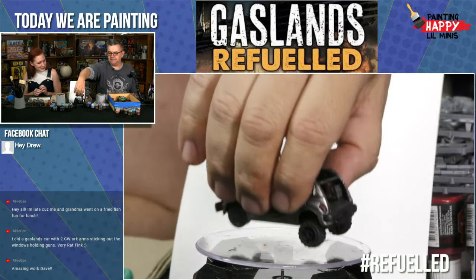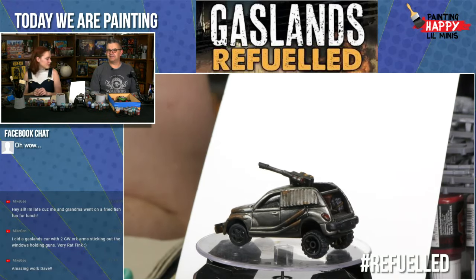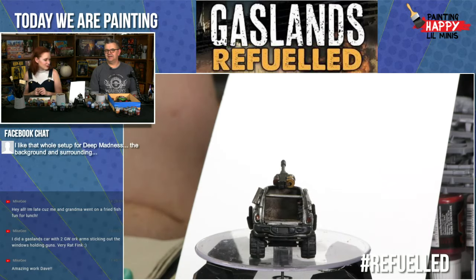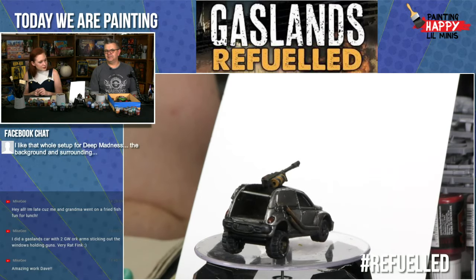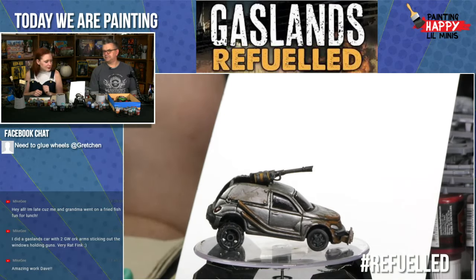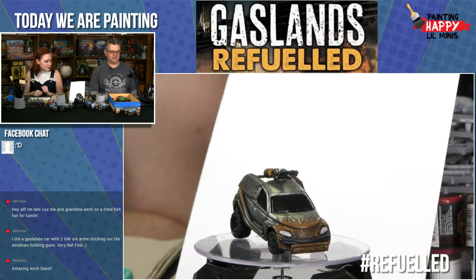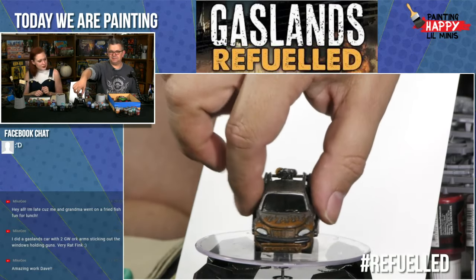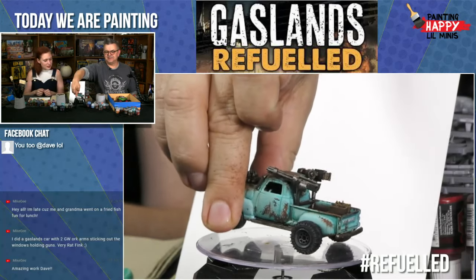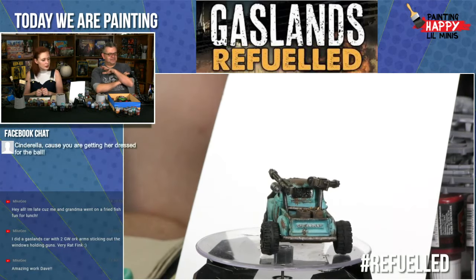I used to drive a PT Cruiser — a silver one — and my buddy Nathan in Texas found one of these and sent it to me. I converted it: added some armor plating, big exhausts, a flamethrower on top, rusty flames at the front, and obviously jacked it up. It does look quite like my old car, except for those things I mentioned.